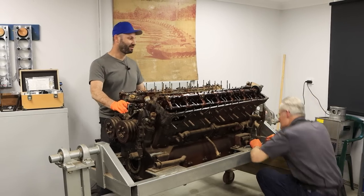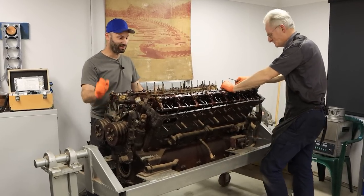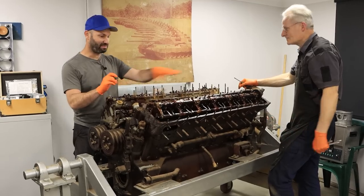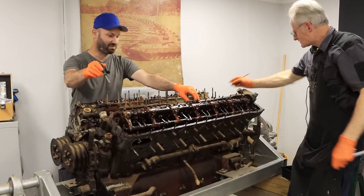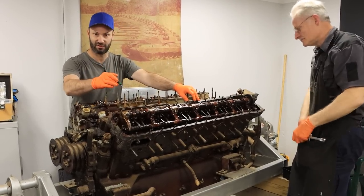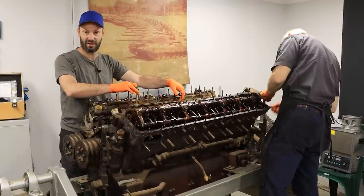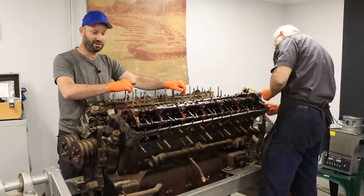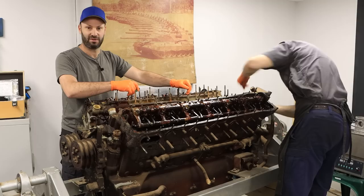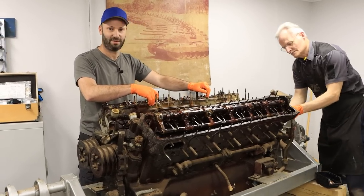Today we're just going to concentrate on one of the banks. We're going to pull all these castle nuts off and all these split pins — there's probably a couple of hours of work here just removing all this. We'll have a bit of a chit chat like we do along the way. Grab a beer or a coffee or a tea or a scone and sit down and enjoy the episode.